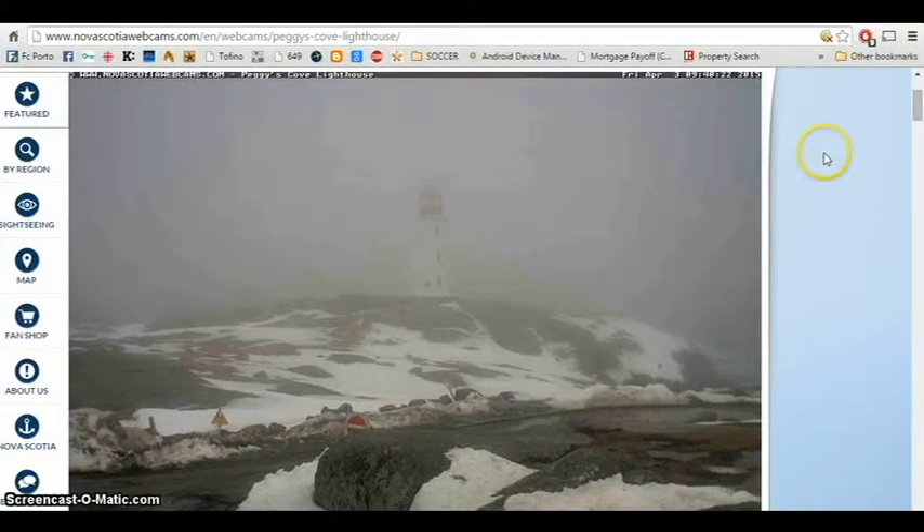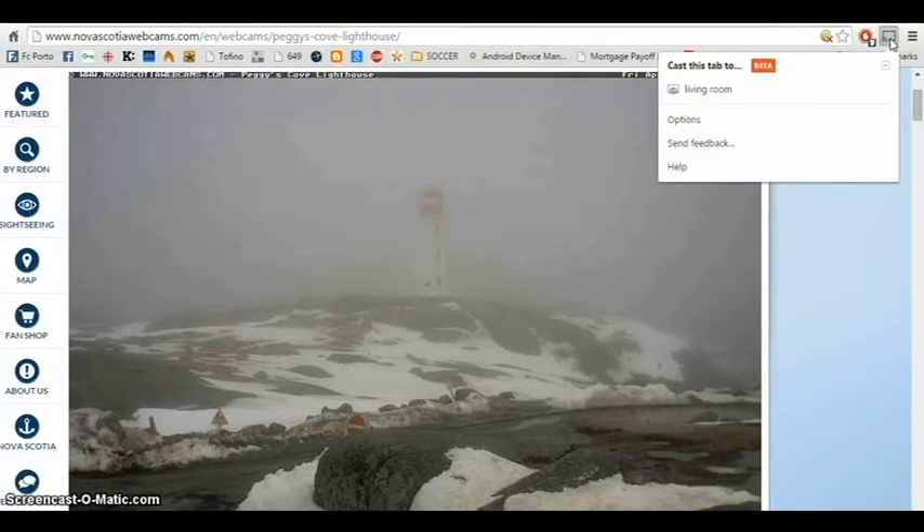It's actually quite simple. You go to your Google Chrome browser, right up here on top, and you click on your Google Cast icon. You can barely see it but it's right here on the right hand side.